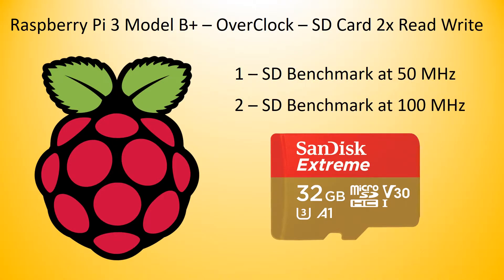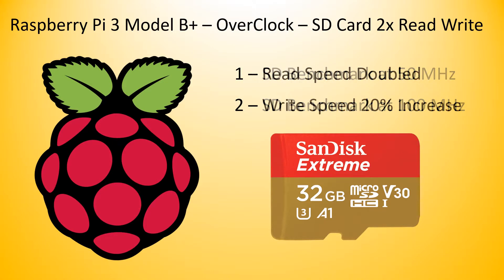We will be using a 32 gig SanDisk Extreme performing two benchmark tests, one at 50 megahertz and the second at 100 megahertz. After performing this little tweak we were able to double the read speed and increase the write speed by 20%.